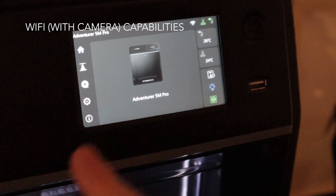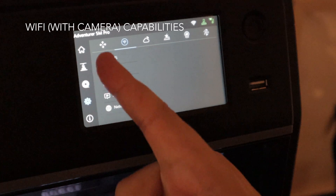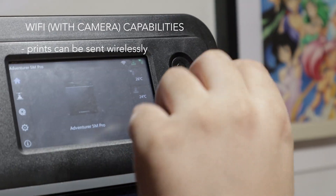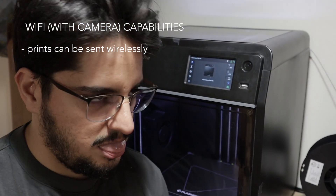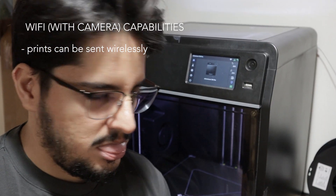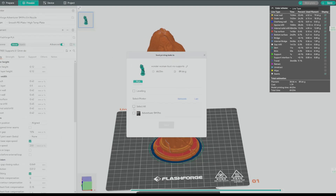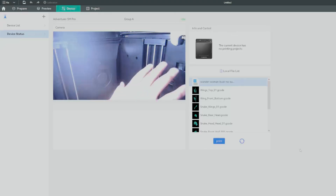Another great thing about this printer is its Wi-Fi capabilities. The printer features Wi-Fi connection, which makes it a breeze to print from anywhere in your house. If you print as often as I do, plugging and unplugging a USB stick gets really tiring really quickly. But with this printer, you just hit send and print — it's that easy. Plus, the printer has a camera which allows you to check on your print remotely, which is a great plus.